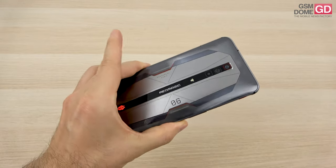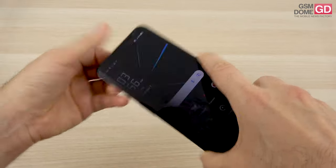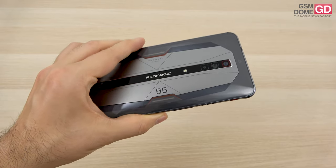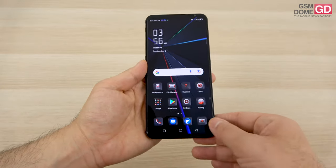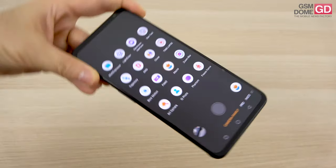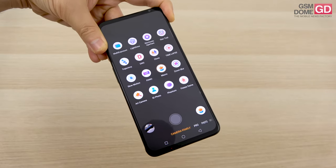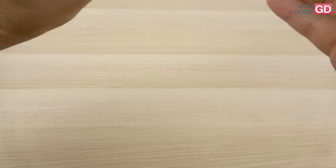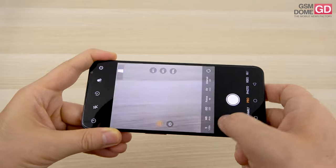Gaming phones have rarely been camera powerhouses, and this one offers an 8MP selfie shooter and a triple rear camera with a triangular LED flash. The main camera is 64MP, accompanied by an 8MP ultrawide and a 2MP macro. It can film in 8K and 4K at 60fps. The camera app has a huge number of modes — electronic aperture, star trail, timelapse, clone, trajectory, panorama, macro, and more — though the biggest issue is that the ultrawide camera is only accessible in Pro mode, which is an odd choice.